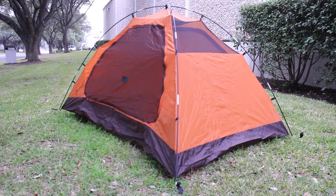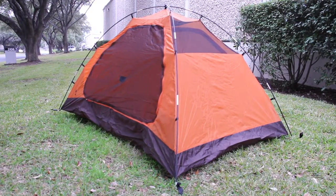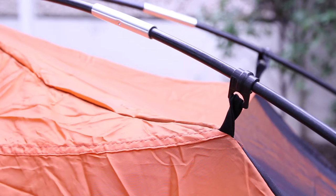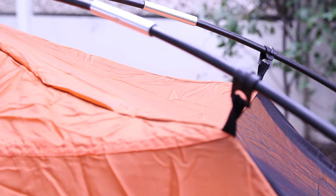Hey guys, this is Davey with ACK and today I have the Eureka Apex 2XT FG Tent. This is a two-person tent and is good for three seasons, meaning it's not good for the winter freezing cold season. It comes with two poles and a rectangular dome tent. It's lightweight and compact so it's easy to hike camp, do whatever you need to do and have this with you.